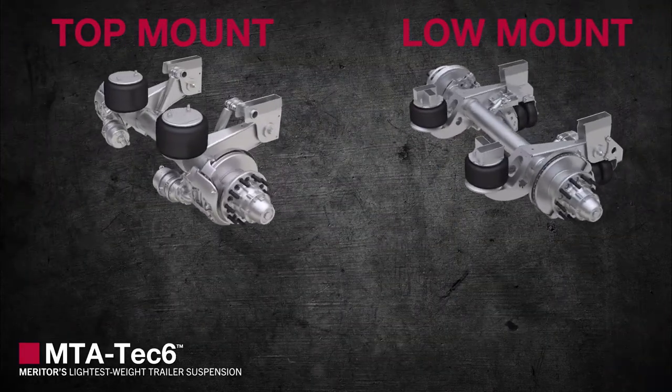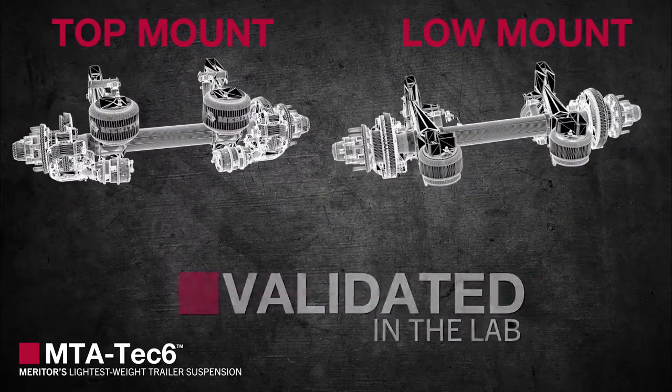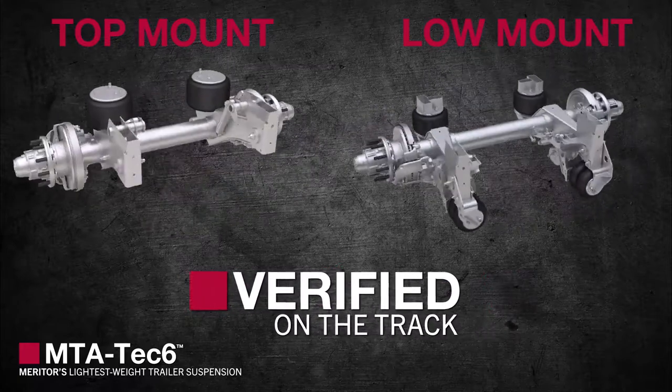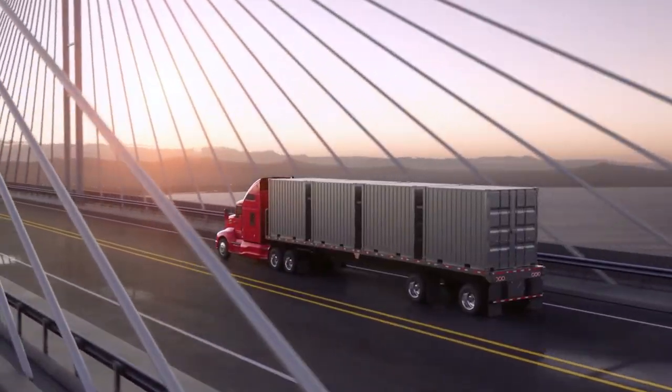The MTA Tech 6 suspension system is just the latest Meritor innovation that has been validated in the lab, verified on the track, and proven to save time and money where it really counts — on the road.